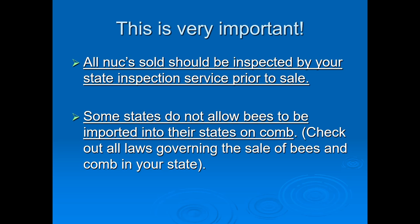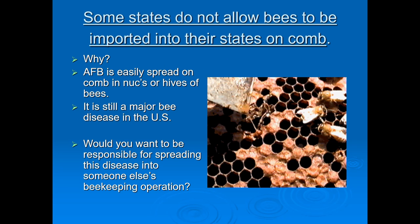You've got to deal with state regulations — a lot of different states are very strict on this. Check out all the laws governing the sale of bees and comb in your state. Some states do not allow bees to be imported because AFB (American Foulbrood) is easily spread on the comb in nucs or hives of bees. AFB is still a major bee disease in the US. You don't want to be responsible for spreading this disease into someone else's beekeeping operation.